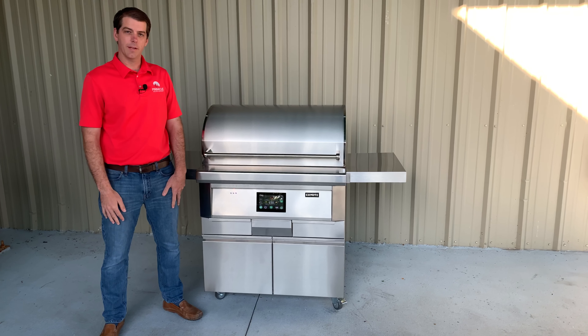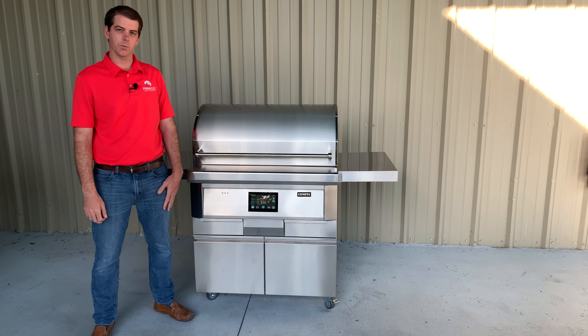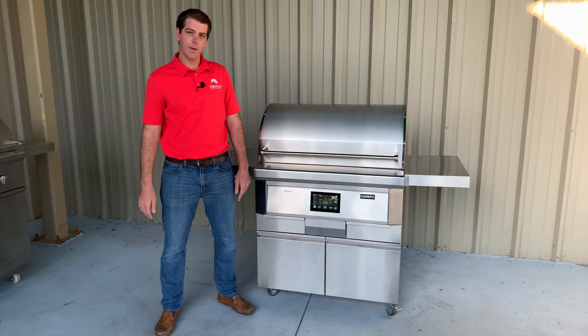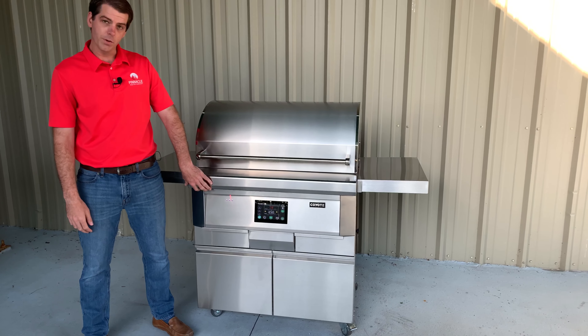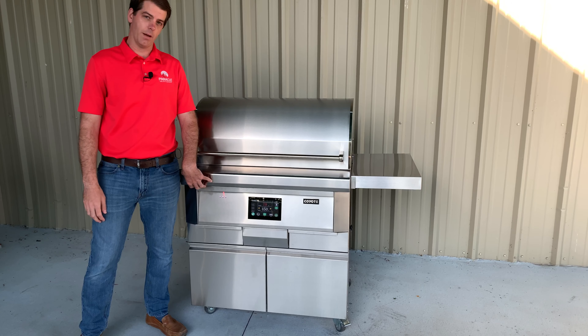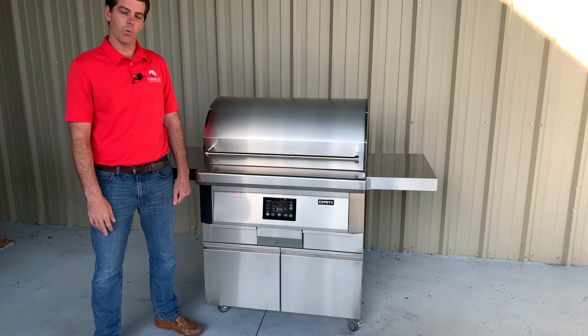Hi, my name is Andrew with Pinnacle and I'm here today to introduce to you the brand new pellet grill series from Coyote Outdoor Living. You can see beside me we have our 36 inch pellet grill, which comes in both a cart version as well as a built-in model. We also have a 28 inch grill in both the cart and a built-in model as well.